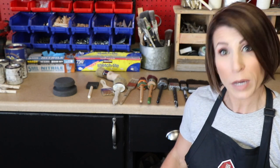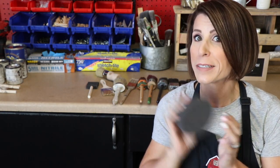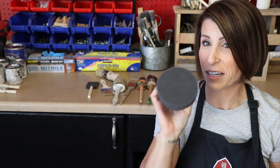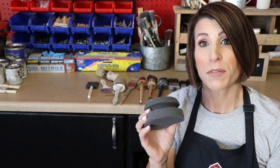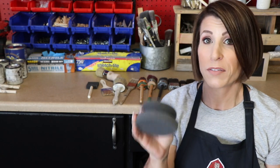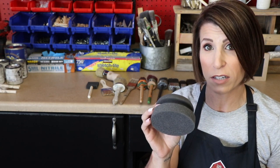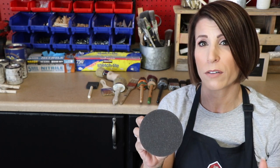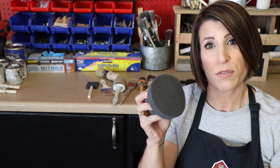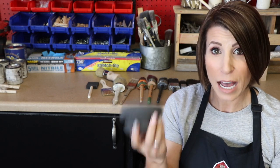We'll go over these one by one quickly. So the first one I want to feature — and I know this is not a brush, I totally get it — however, it has been an addition to my brush collection for the last few months and I absolutely love it, so I wanted to share it with you guys. I did do a short video on this painting sponge a little while back so you can always catch that in my library. I show you guys painting some drawer fronts with this and I absolutely love it.